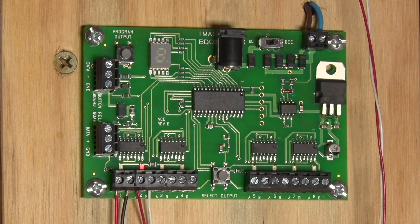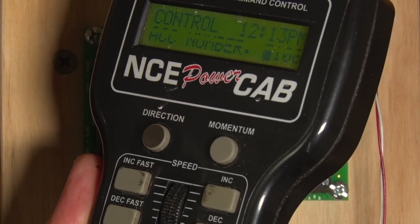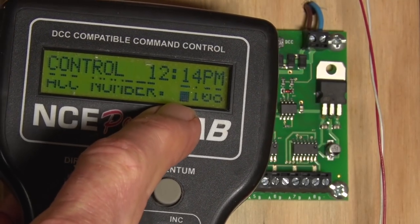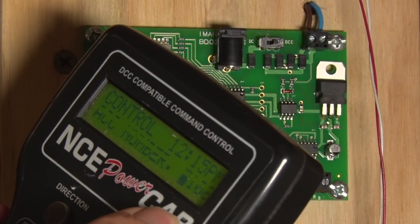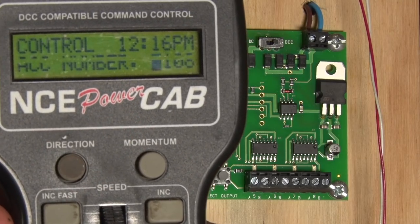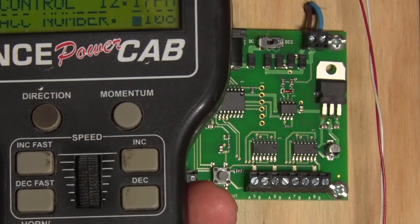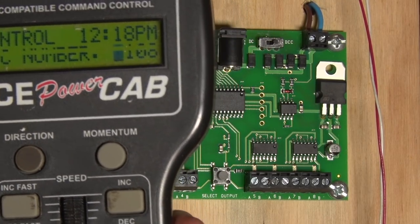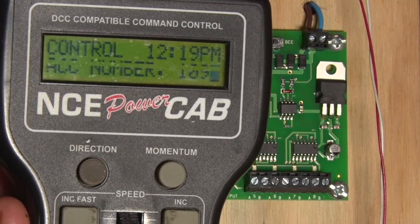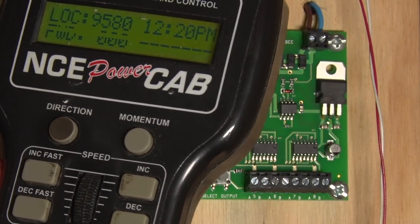We have our flashing P. We get the cab, go to select accessory — it's already flashing showing it knows it's in program mode. I want to enter address 109, so I type 109 and press enter. Now if I throw it — pressing the button — there we go, it's gone. The turnout responds.